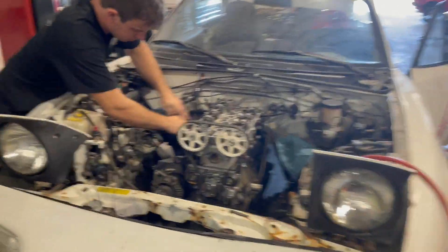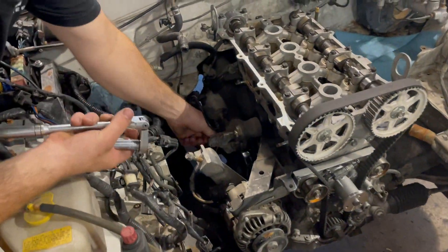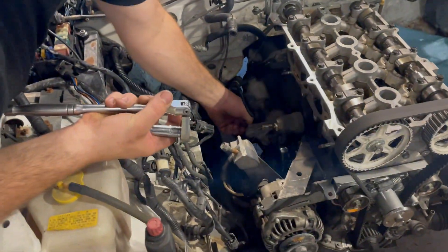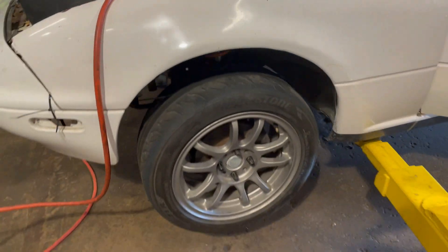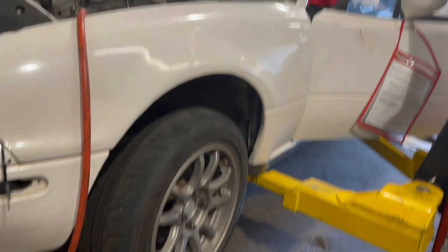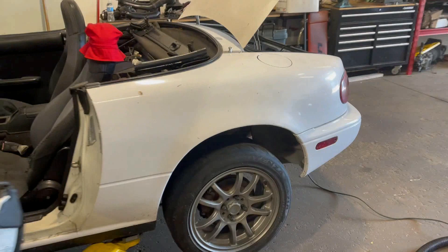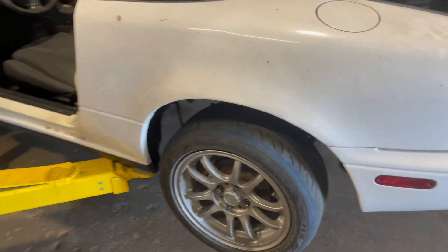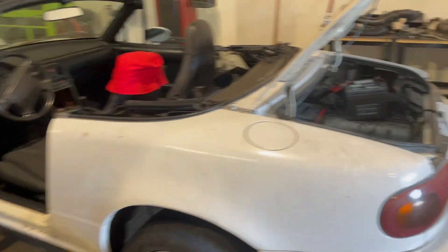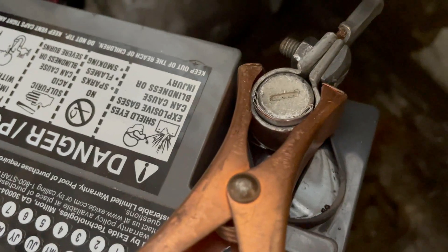Beginning of day two, we're trying to get the motor to turn over to test compression, to decide if we have to pull the head or not. The starter motor appears to be a non-starter. But we have wheels — the first thing you need on a vehicle that doesn't run, has no hood, and is missing an interior — is a nice set of sticky tires. We have some very heat-cycled six-year-old RE-71s, so that'll be phenomenal.